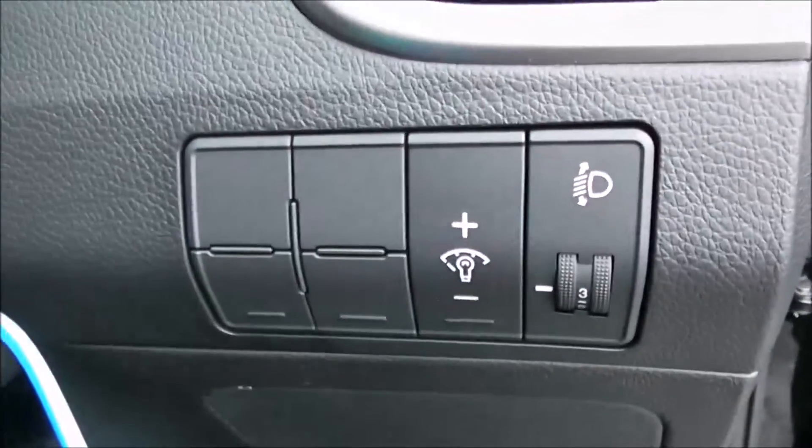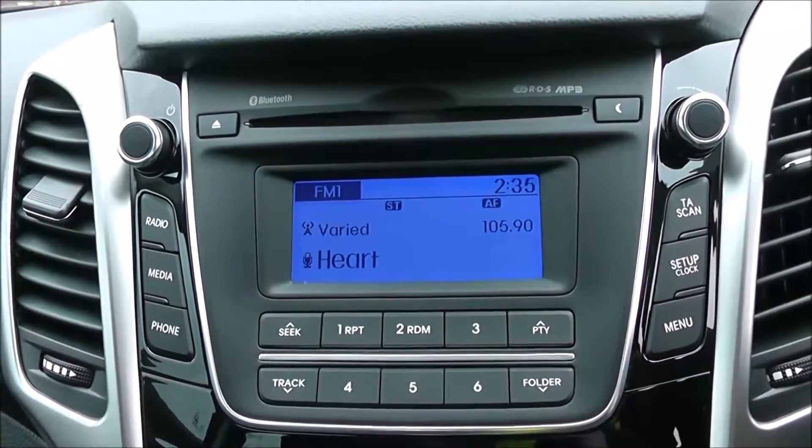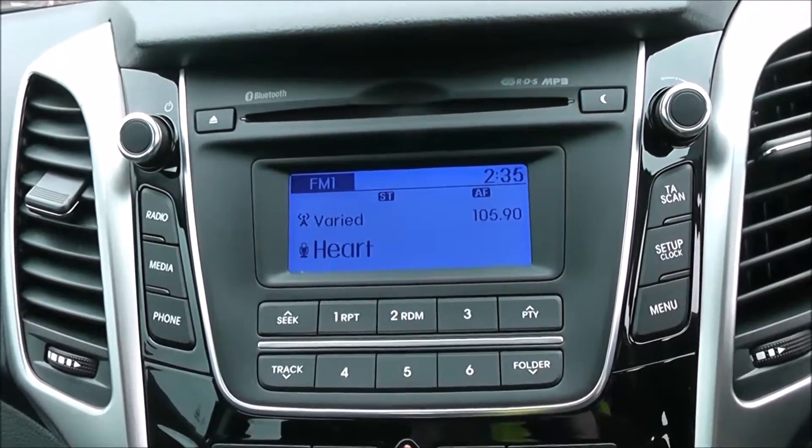Moving into the vehicle, to the right-hand side of the steering wheel you have all your various lighting controls. Moving onto the centre console, you have your CD and radio display. This vehicle is also equipped with Bluetooth technology to allow you to make phone calls safely whilst on the move. Additionally, you can stream your media from Bluetooth compatible devices straight to the vehicle without the need for any wires.